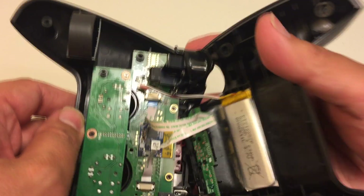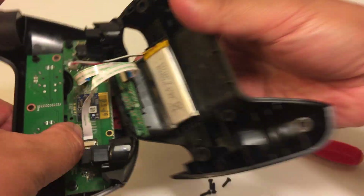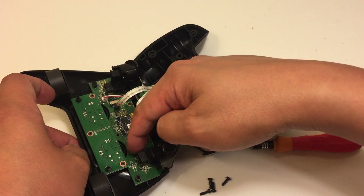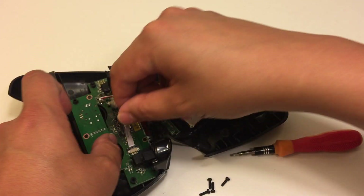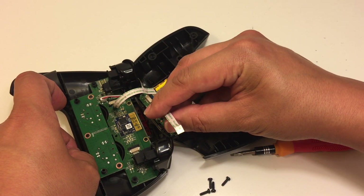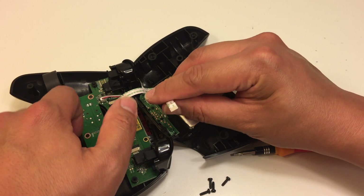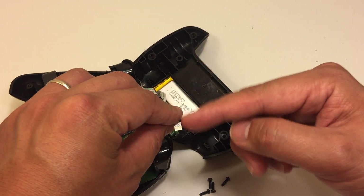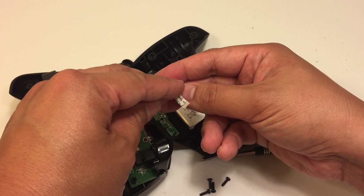One other thing to note is that with these cables — you see this black part right here — you have to pull the two sides out and then you can slide the cable out. The contacts on one of mine were corroded, so I just scraped off a little bit of the clear part to reveal new contacts, then snipped it off, and that fixed my problem.